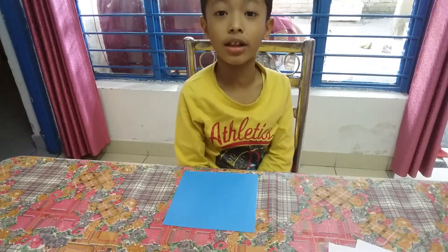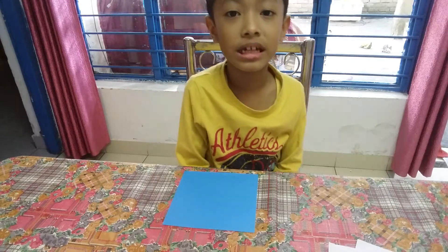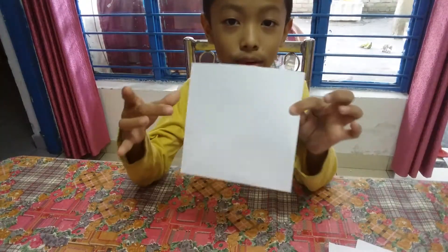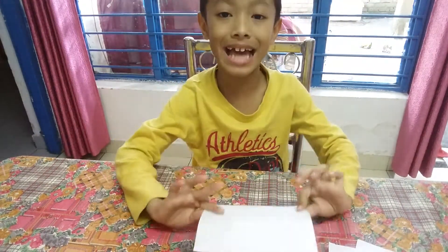Hey guys, welcome to my channel. My name is Nilesh Boro and my channel name is Nilesh Crafts. Today we are making a wheel with a square paper sheet.